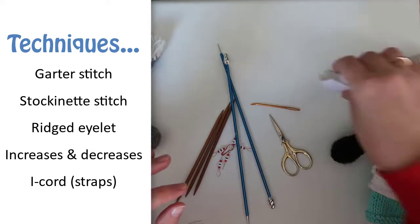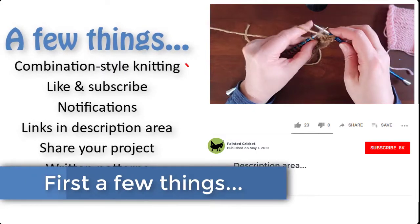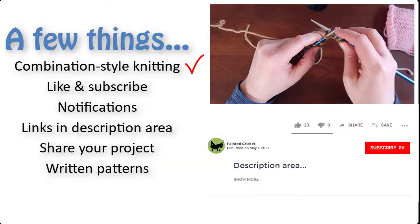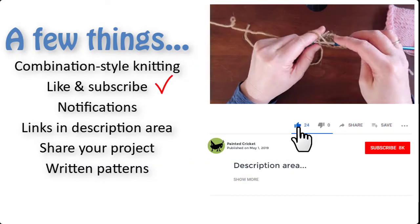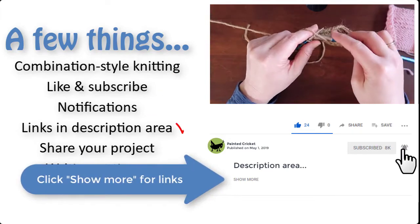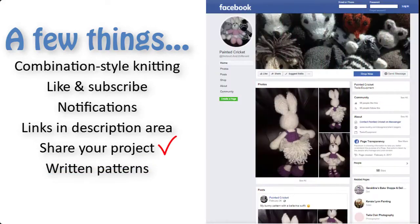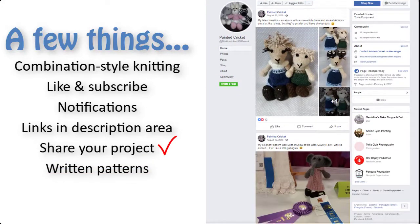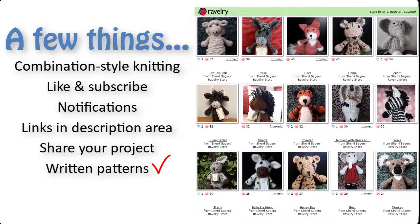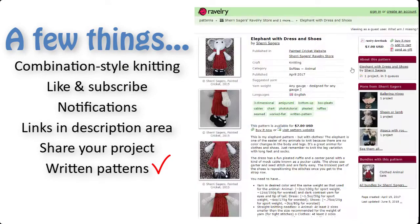Overall this is a quick and fairly simple project. Just a few more things before I get to the pattern. Don't let my knitting style throw you off — just knit and purl in the way that's most comfortable for you. Please like and share my videos and subscribe to my YouTube channel. Click 'show more' in the description area for links to more videos and information. Share photos of your completed project on my Facebook page. You can find a link for that in the description area too. And finally if you'd like a written pattern, I've given links to the shops where I sell them in the description area as well.